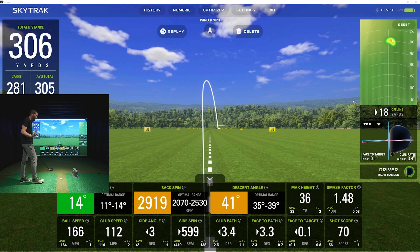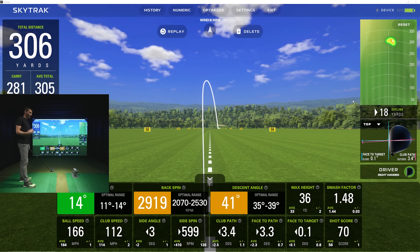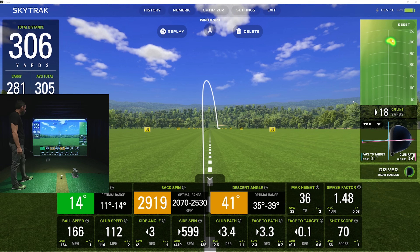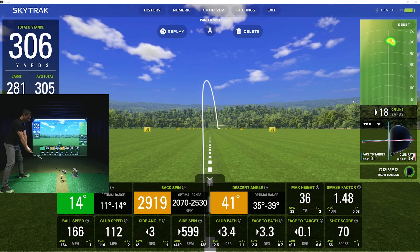Outside-in club path again — I've actually seen that on other launch monitors. My swing has changed a little bit with this extra-stiff Ventus Black shaft. I feel like I was always lagging the shaft before, maybe causing a little inside-out path. I got refit and on a Trackman unit I was hovering around 110–111, because when you go get fit I always say swing what you're going to swing on the tee box — not out of your shoes. That last shot was a little low on the face; 166 ball speed still, spin at 2919.